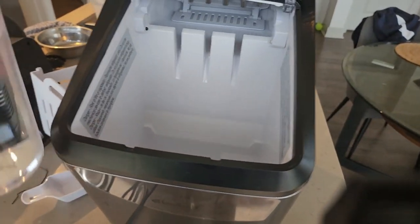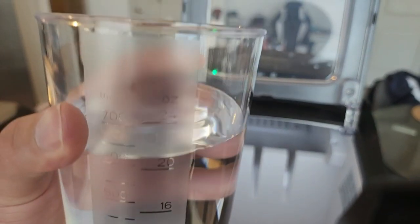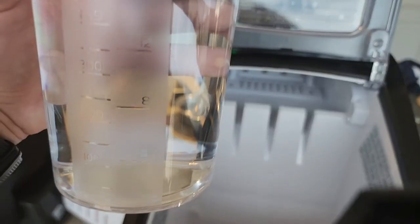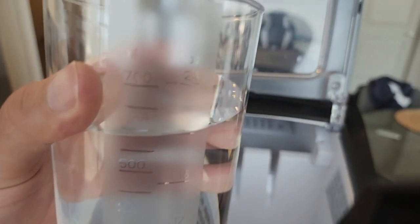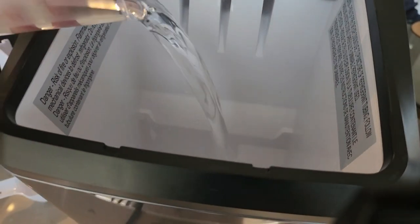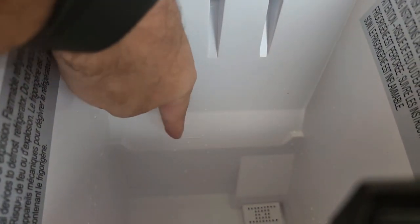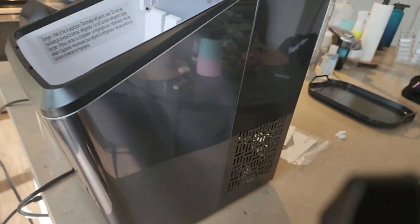It comes with this nice little measuring cup — from 24 ounces all the way down to four. Go ahead and drop this inside there, and if you look real closely there's a little line that says 'max,' so you can see how much water was dropped inside. We'll drop some more water in there to get a full amount.